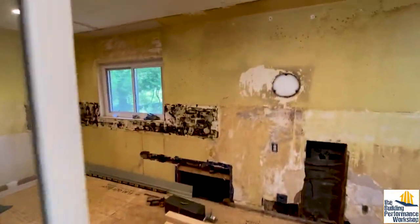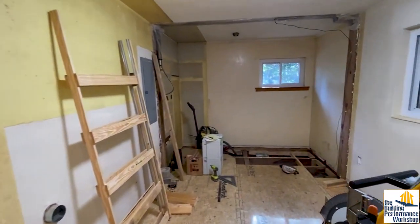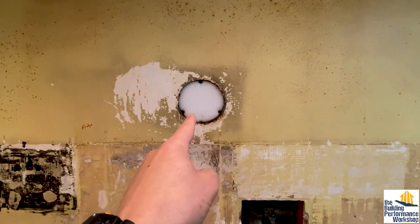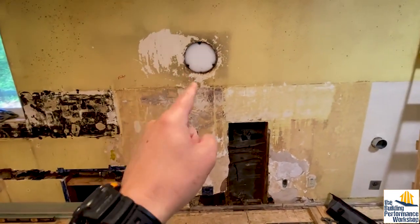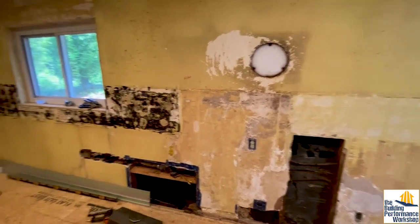This is what layers and layers of construction from the 1950s looks like. We got the subfloor down now, which is nice, but you can see we've got all kinds of stuff. That is what used to be the kitchen exhaust vent, which was just a fan in the wall — that's normal for ventilation of that age.